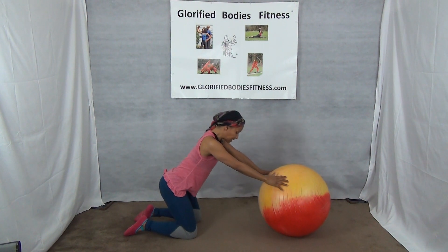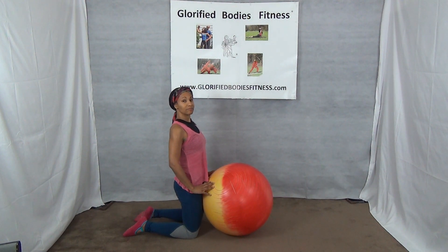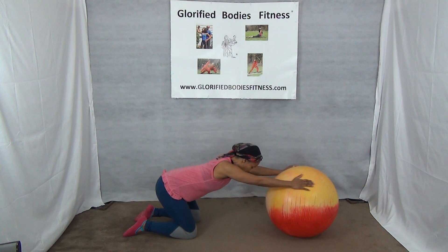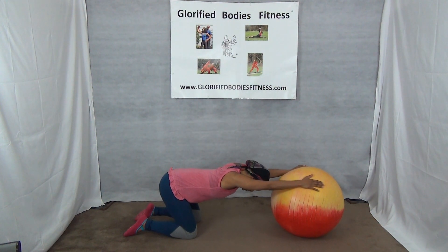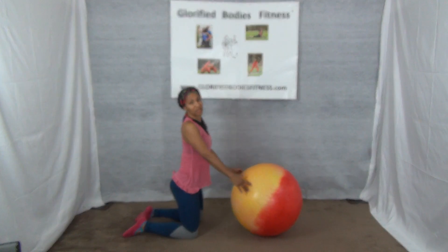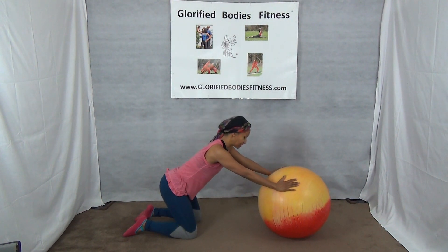Then come on in nice and slow. Take your time all the way up. Inhale, and exhale out. You're working the shoulders and the back. It's a great way to help strengthen those arms too, and right in your core — shoulders.